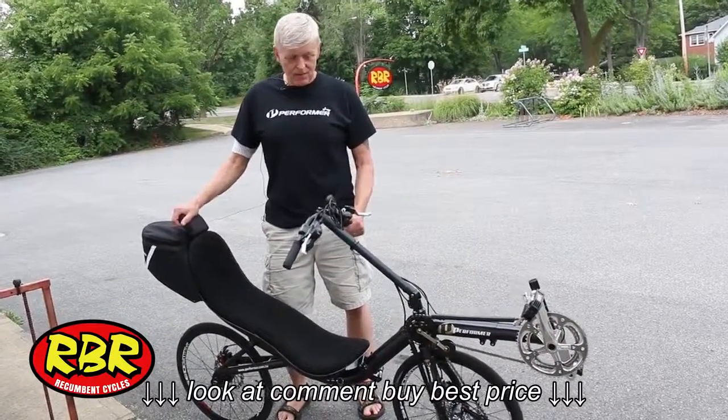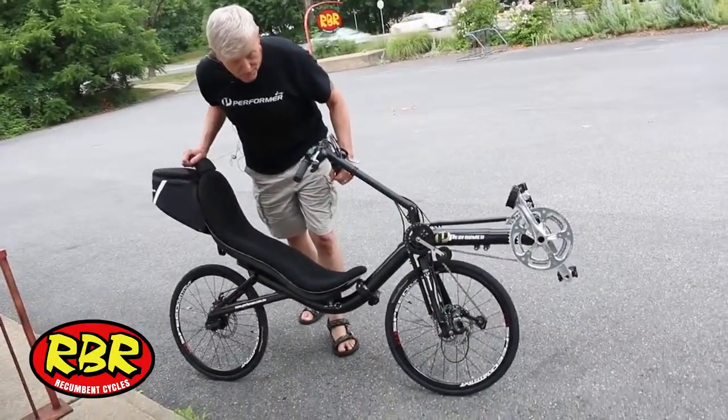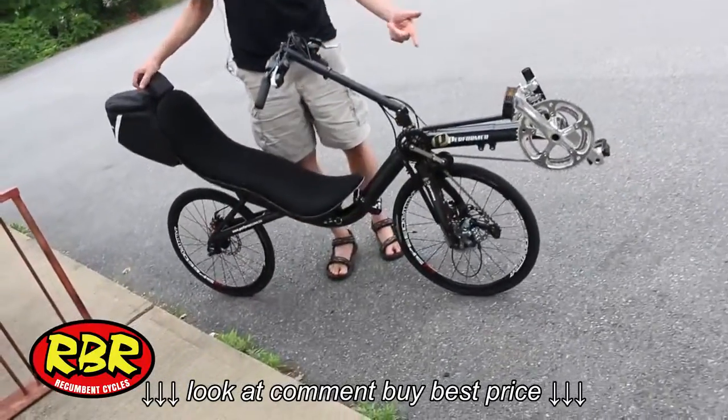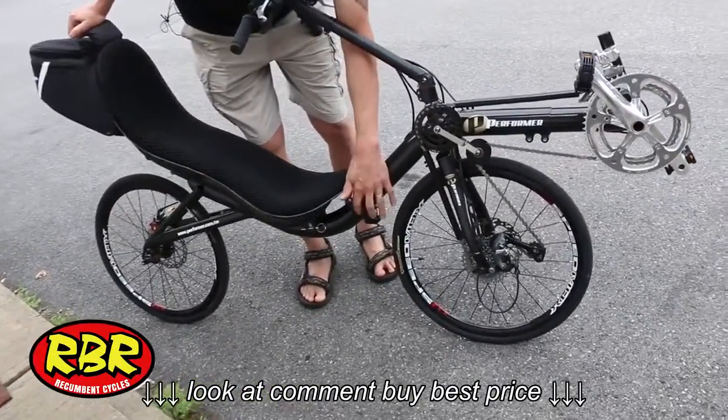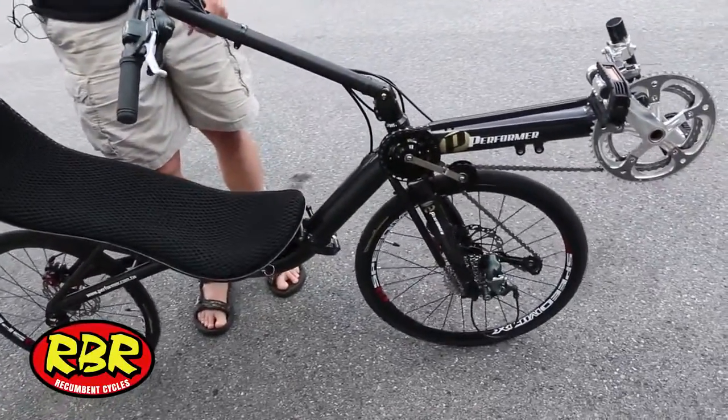And this one we got is just pretty cool. It's a mid racer, it's a front wheel drive, and it's a folder. I brought over like a dozen or so.